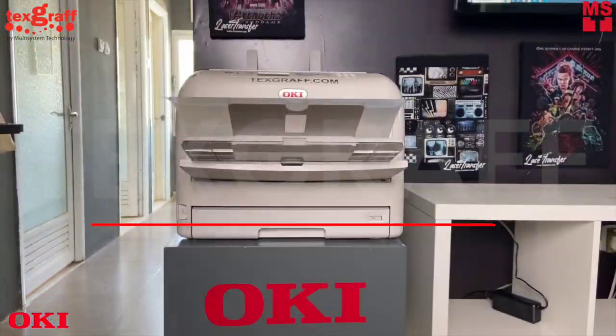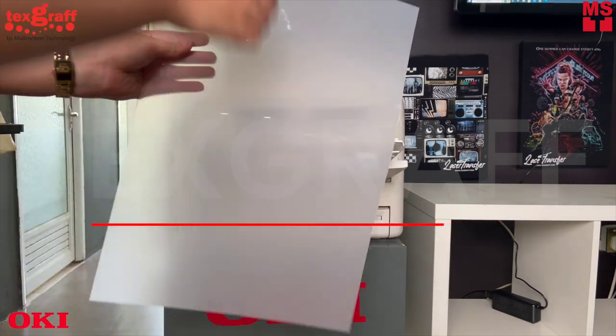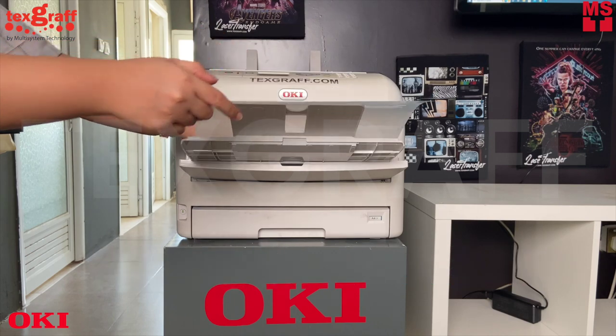The Pro 8432WT removes the design barriers presented by traditional CMYK printing processes. This digital white toner transfer printer allows you to maximize your production with oversized A3 printing.